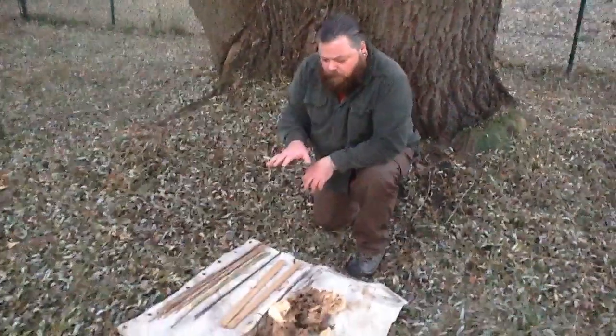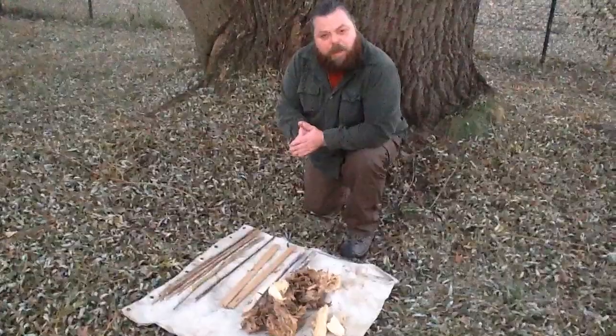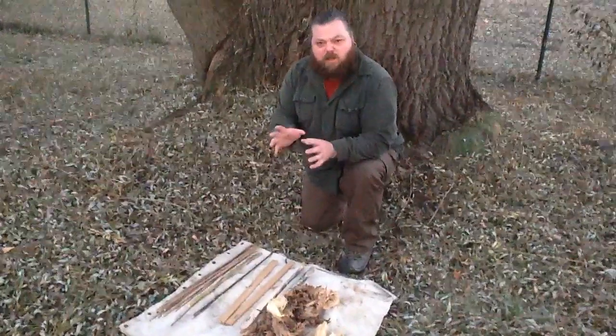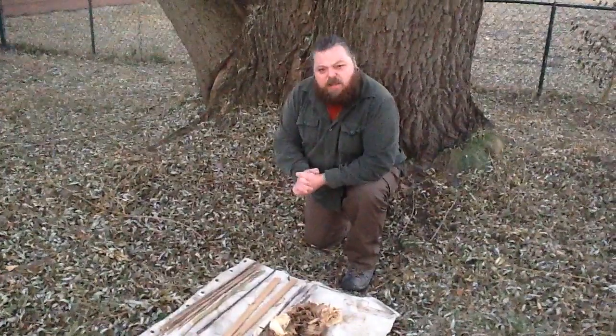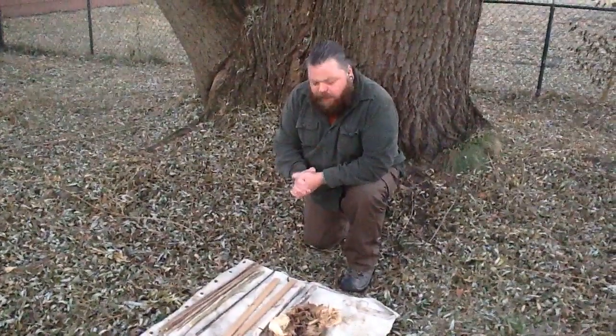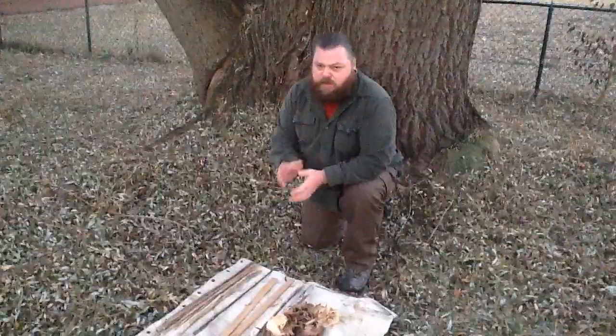I think a lot of people view hand drill fire making as something sort of mystical or too difficult to attain. And it's not. I actually think hand drill fire making is easier than the bow drill. It's just a different skill.